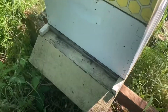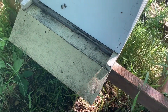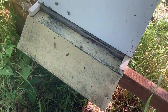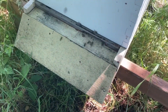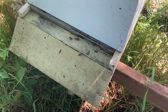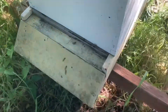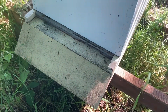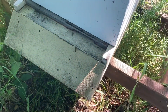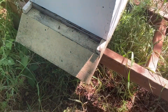This nice hive became queenless and one of the workers became a laying worker. So this hive is doomed if nothing is done. Normally I don't do much — I just dump the bees and that's it, because it's super hard to fix. But because this hive is big, I would like to try to fix it.